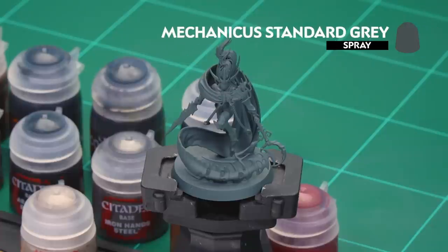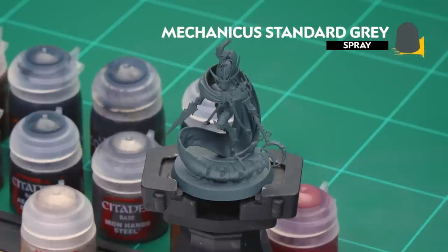The first thing we'll need to do is undercoat the model, and as you can see here we've gone with Mechanicus Standard Grey, which is perfect for the colours we're going to be applying.